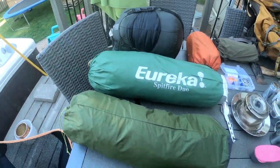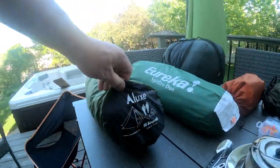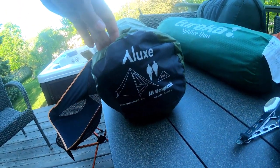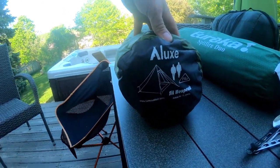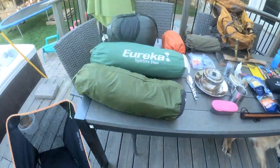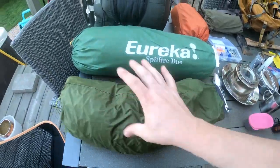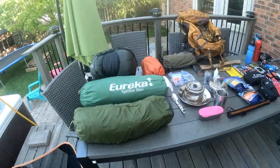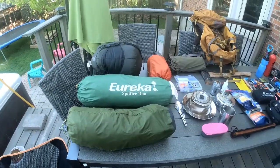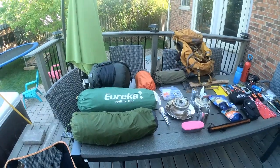Moving on to my tents — this is my Hex Peak, it's a pyramid. The diagram's on the side. This one has a stove jack built inside of it so I can use it for winter camping. It weighs less than two pounds, it's a single-pole setup, and it compacts down to nothing. It's amazing in the wintertime. I'll post photos in other videos and set it up in the backyard in my COVID series.